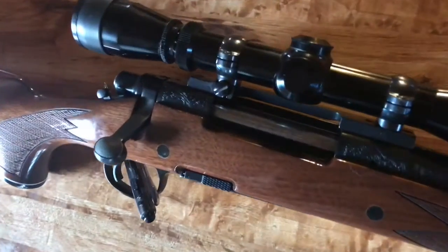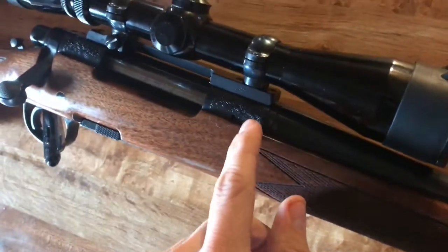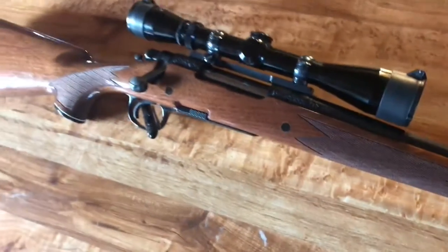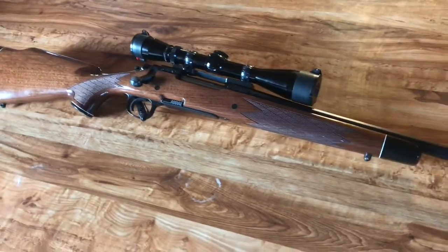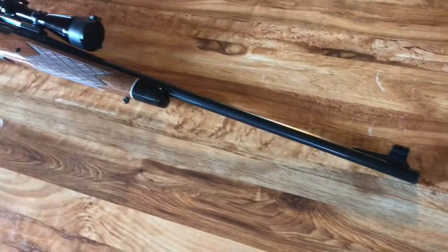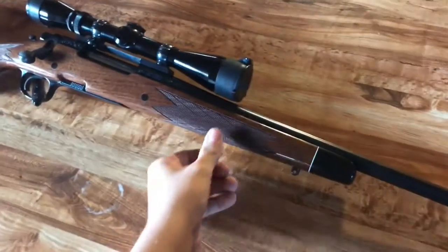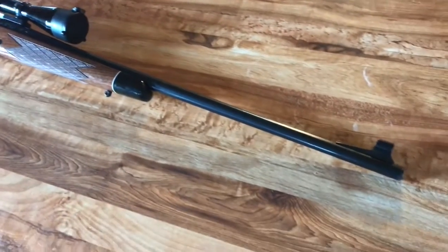You can see that it does have the engraved receiver. You guys can kind of see the fly leaf in there. It's not for everybody, but it's definitely a nice little added feature. It definitely takes them a little longer to manufacture, being that they have to engrave it all out and everything.